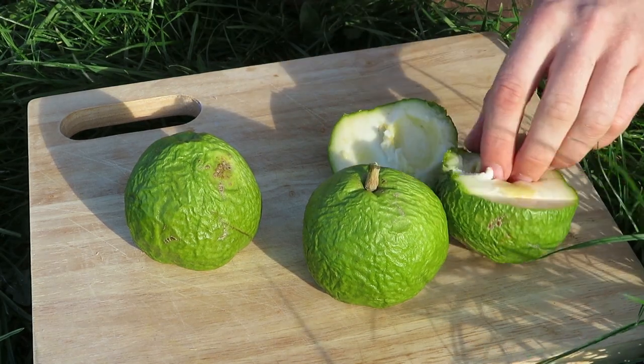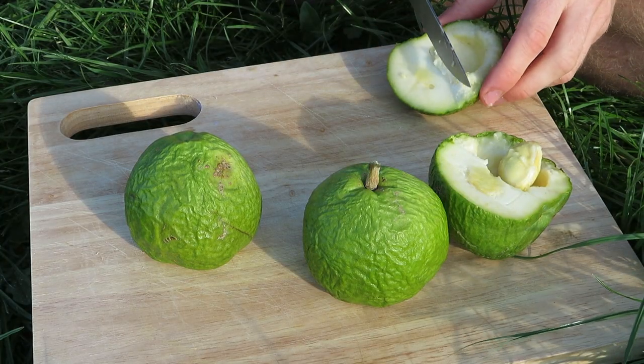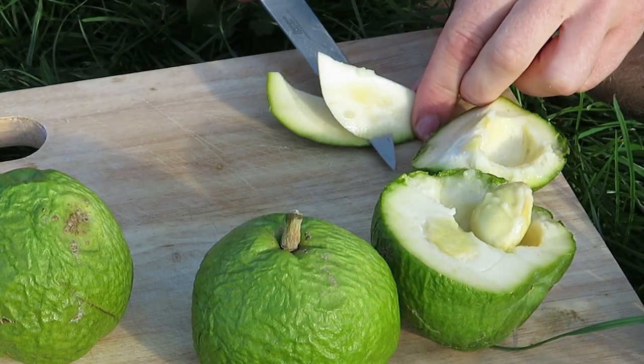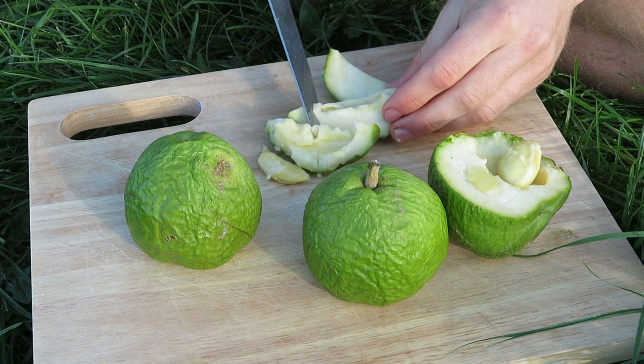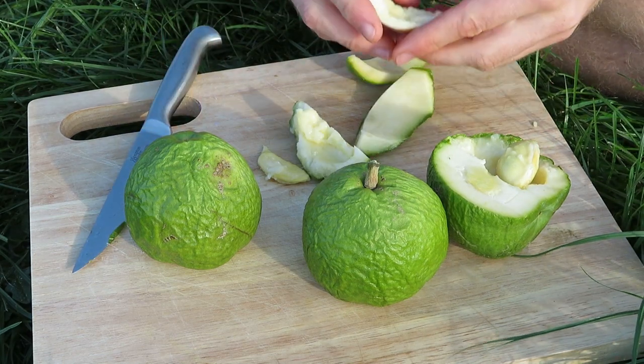Wow, look at that. So this is one of the seeds here — looks pretty massive and that's what we're going to be growing later on. Let's take a bit of this fruit. That is really really good. That's super sweet, really tropical tasting. It's kind of a bit like mango but really really smooth. There's no fibre at all in it, it just melts in your mouth. Really good, that's super tasty. I actually think these are like the perfect ripeness — I can't really see how you'd improve on that flavour. It's just really really good.